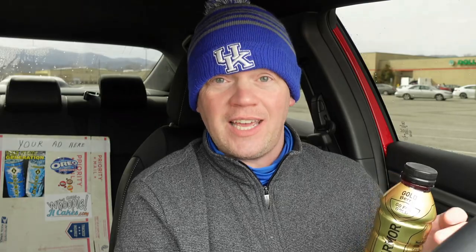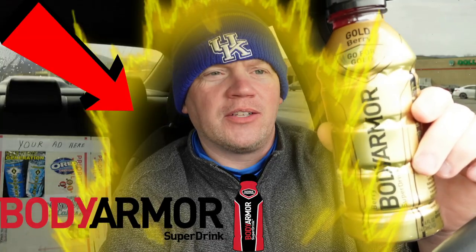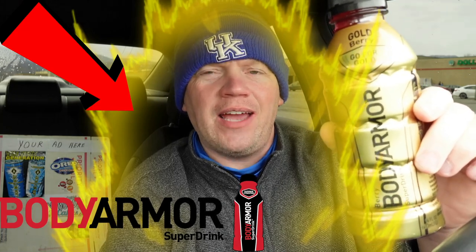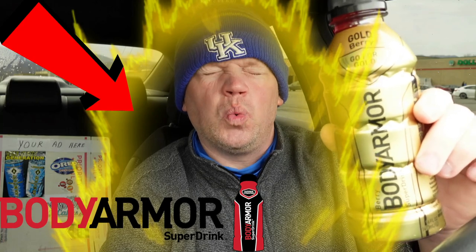Anyway, we're gonna give this a review, see what it's all about. Tell me anything you'd like — Reed, the Box, Archie, Alexa — leave a comment below. If we like that comment, we might just pick it out and review your request next. The thumbnail — it's in a gold bottle, people. That's what caught my eye. That is advertising done right!